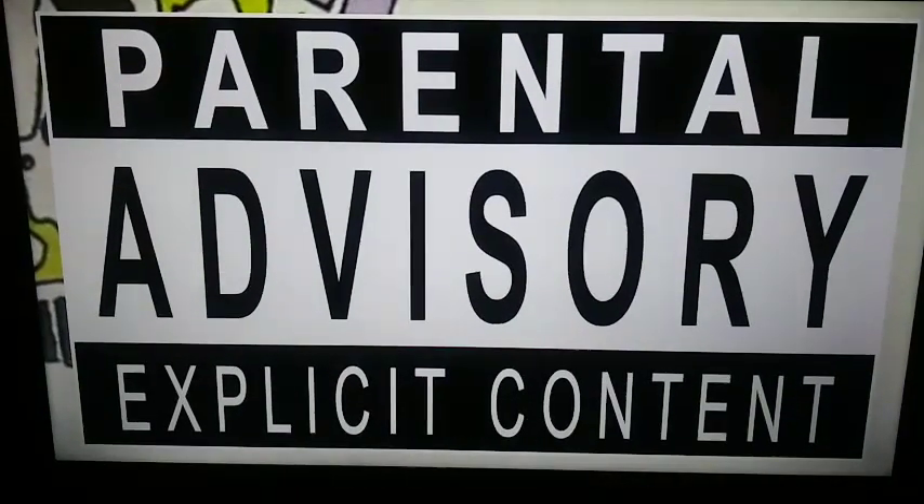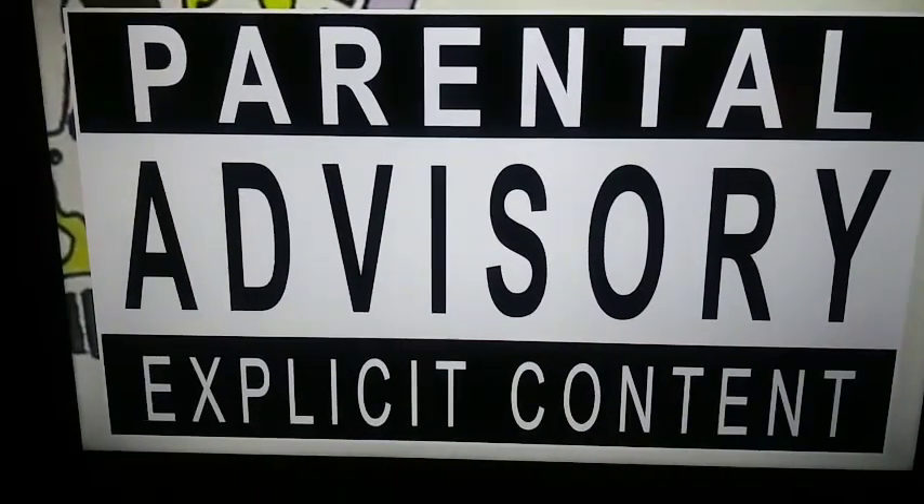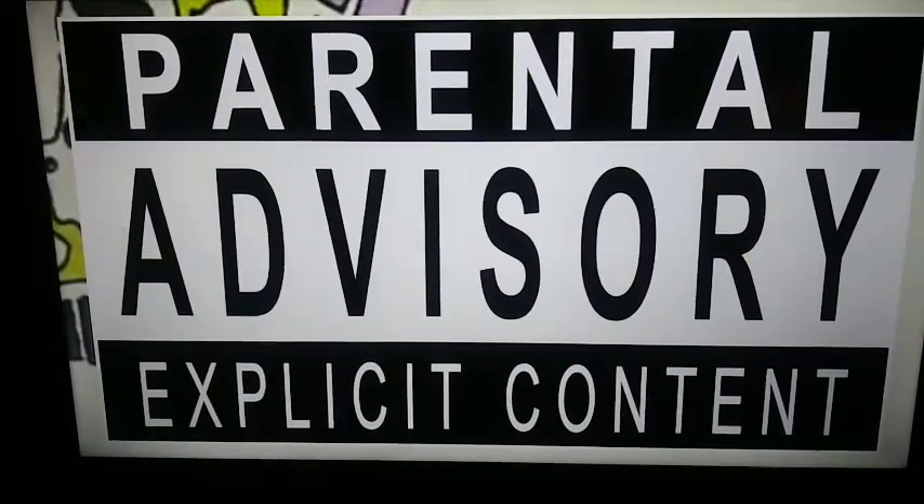Your friendly neighborhood YouTuber is rated PG-13. Parental advisory, explicit content, viewer discretion is advised.